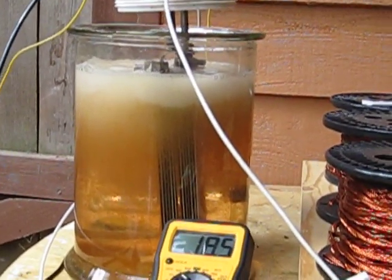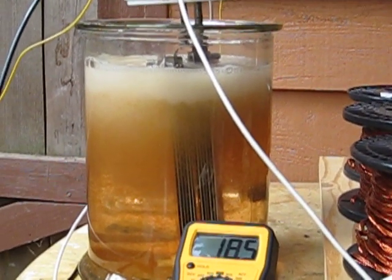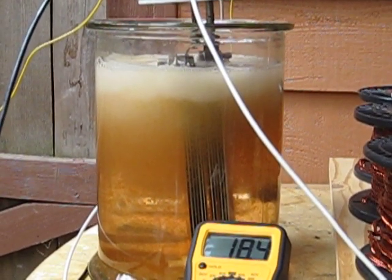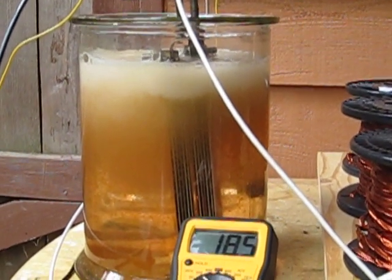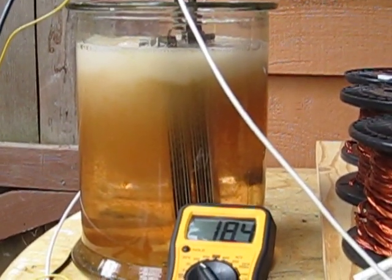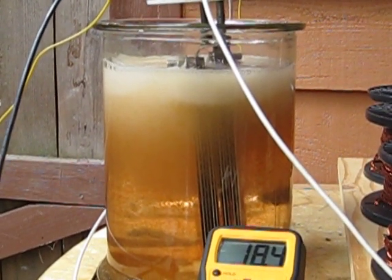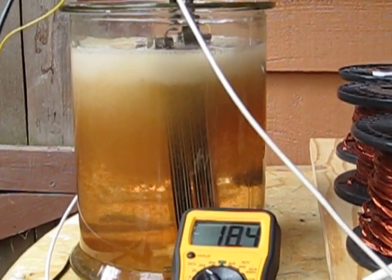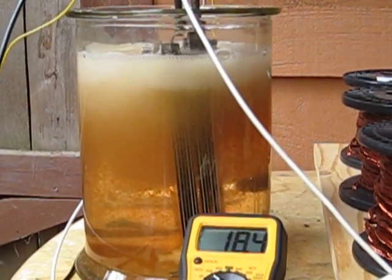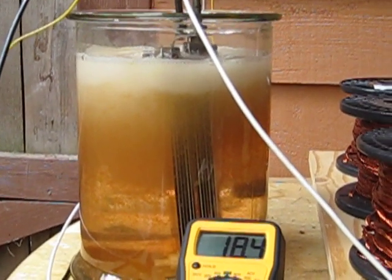I've got to try to get this under control somehow. I'd like to be able to run this cell and hook it up in the truck, but if it's going to keep building algae up this high, I'll spend most of my time cleaning out the cell. I don't know if guys running dry cells still have a problem with algae buildup — we've got to figure out some way of getting it in check.